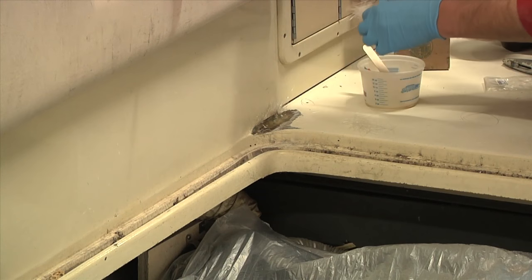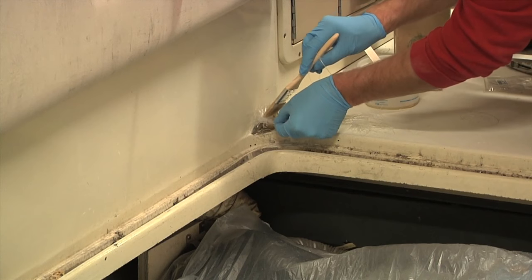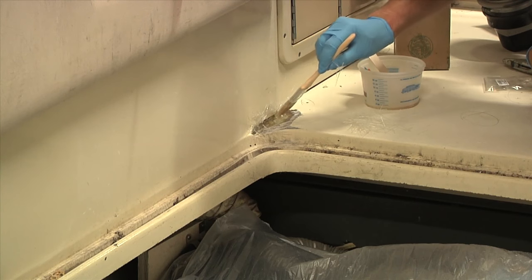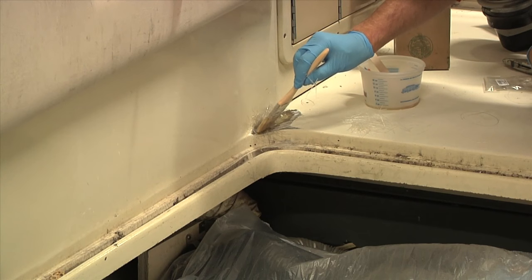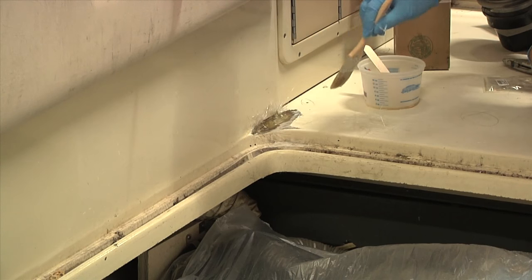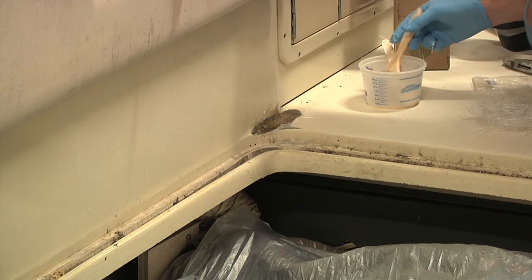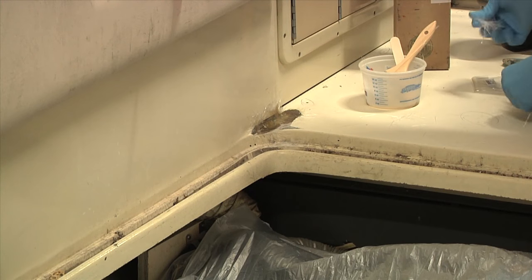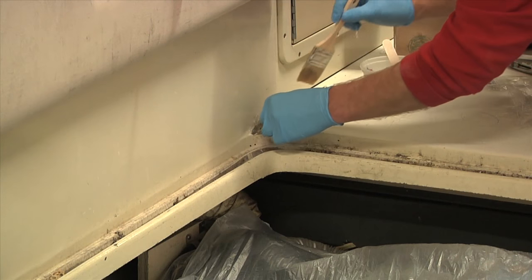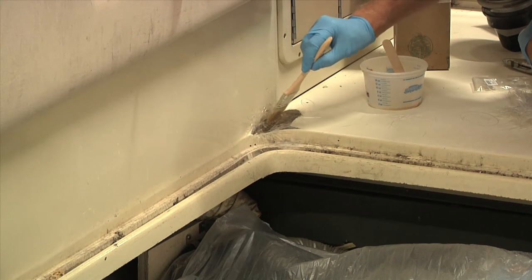I don't want to have a resin-rich layup here, because remember, polyester resin has very little strength — it's actually very brittle, which was part of the problem with this original layup, which is why it broke. There was just a heavy layer of resin in here and not much glass, so it's brittle and it just cracked. Also, once you get to the point where you've got enough material laid up and it's starting to create a little bit of a headache, just stop, let it set up a bit, and then continue on.